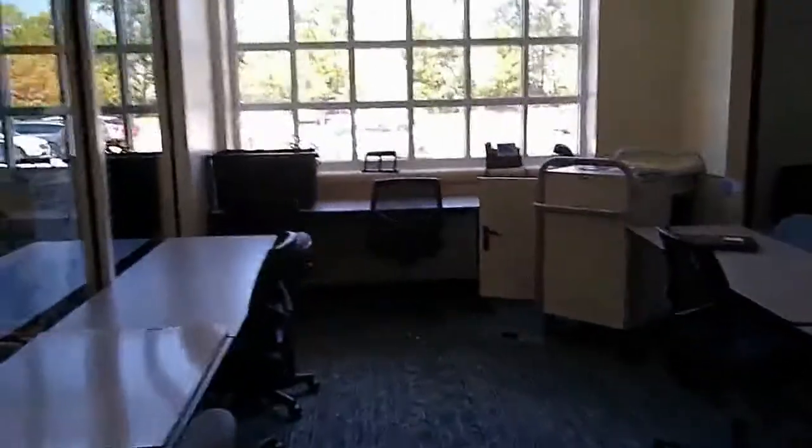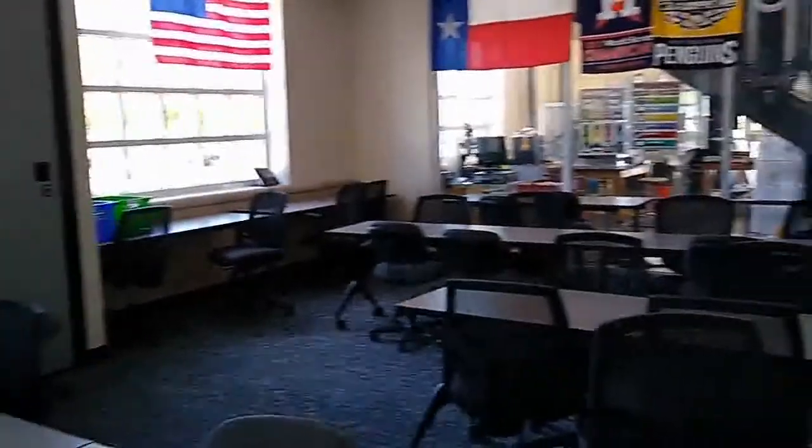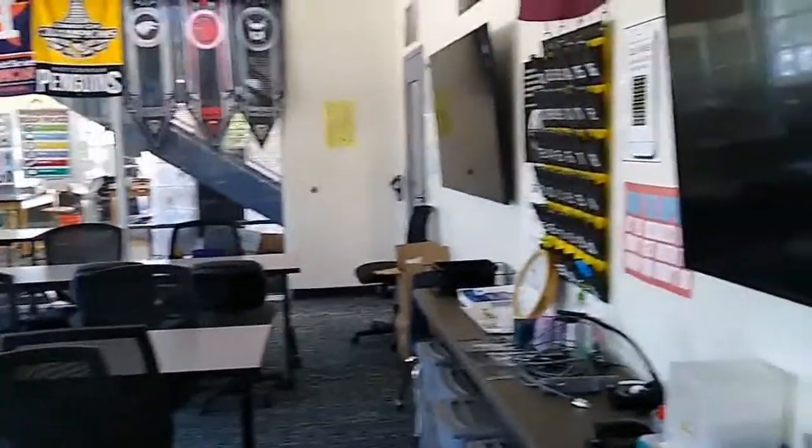We'll step into the conference room right here. This room is not quite big enough for the 30 people that they often put in here.